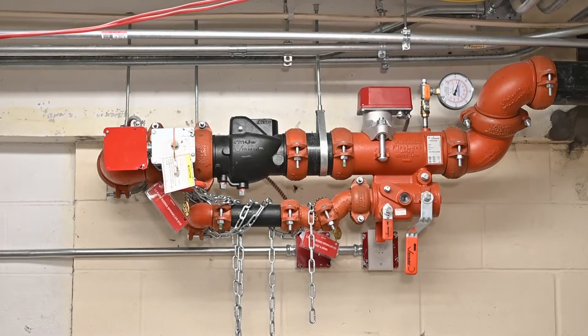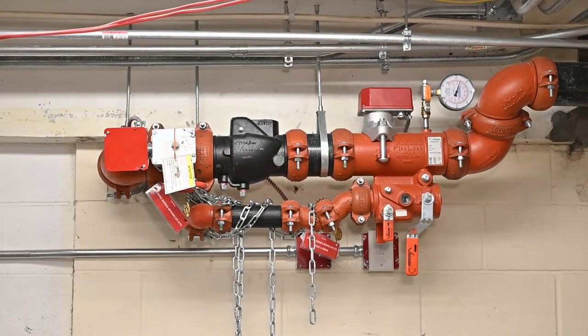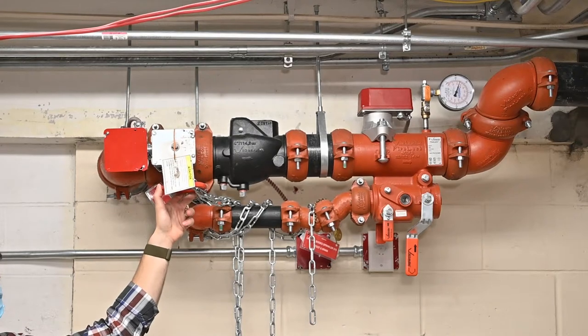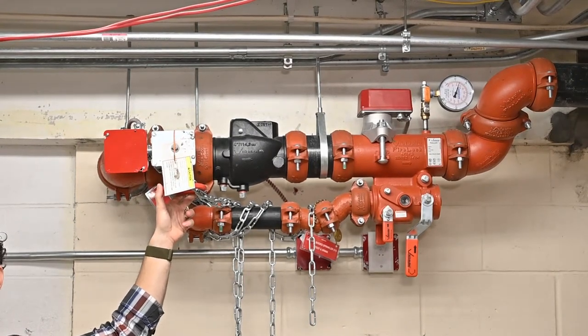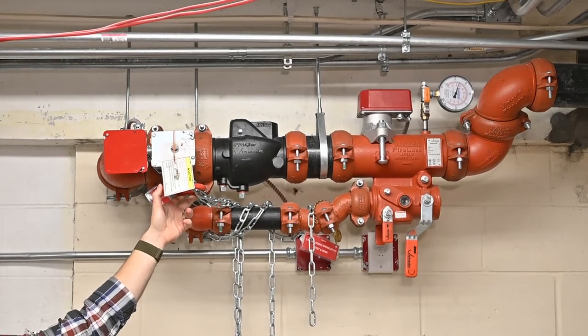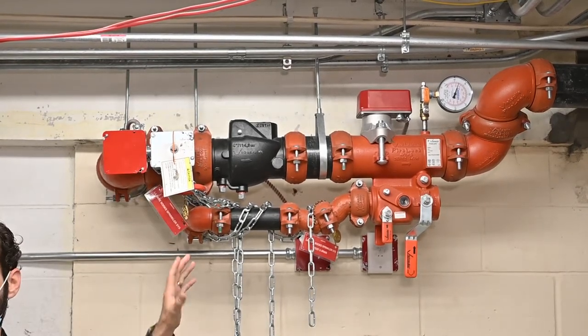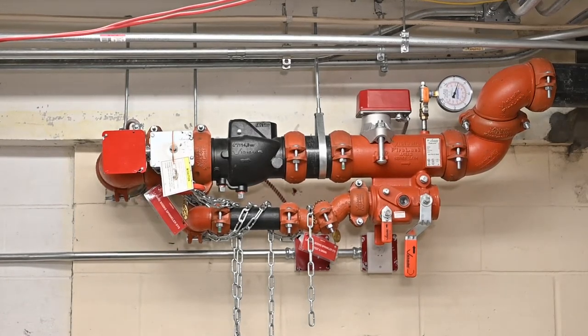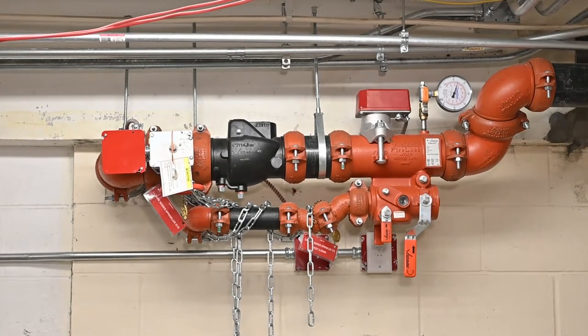If somebody walked by and just turned that, it would turn on? Somebody could walk by and turn this and it would turn on — but under normal conditions this will always be open. It should always be open. If it's closed, it's electrically supervised, so it'll send an alarm to the central monitoring location downstairs. If anybody ever plays with it the way it shouldn't be, there's an alarm immediately set downstairs.